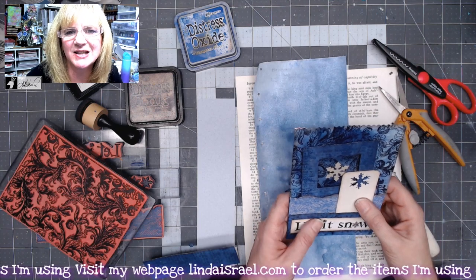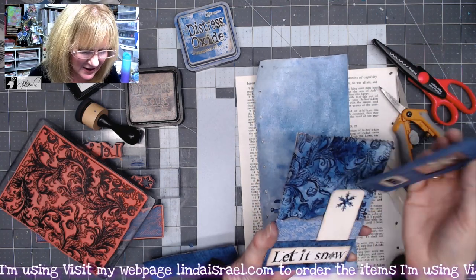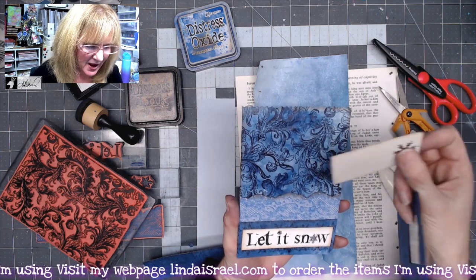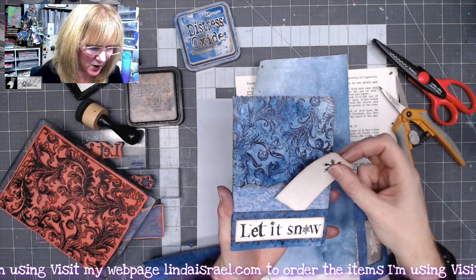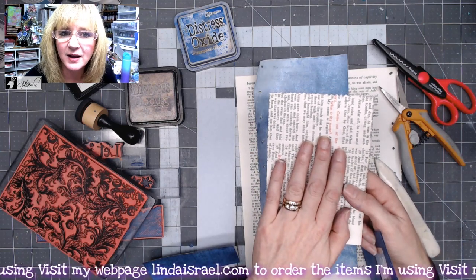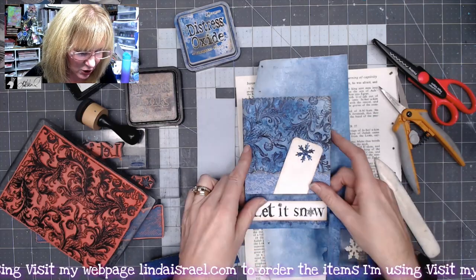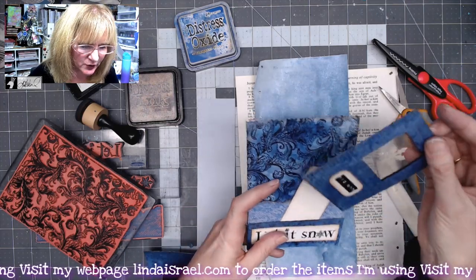I thought I would share a style that I created a couple weeks ago and I really like, so I would share it again. Here's my prototype that I made — it happens to have a pocket here as well as here, and you can choose to cover the back with a card that you could journal upon, or you could glue this down into your journal.